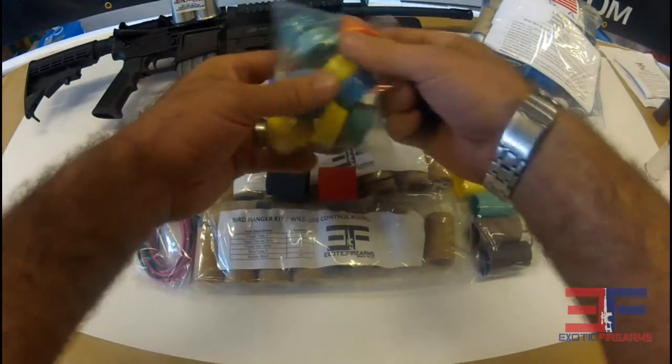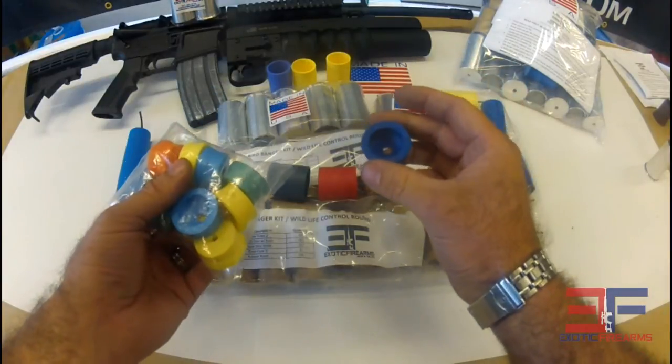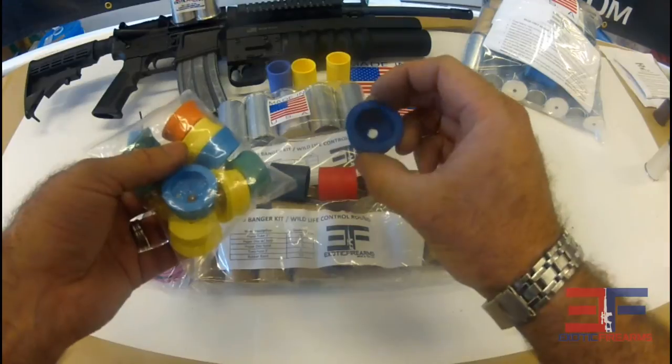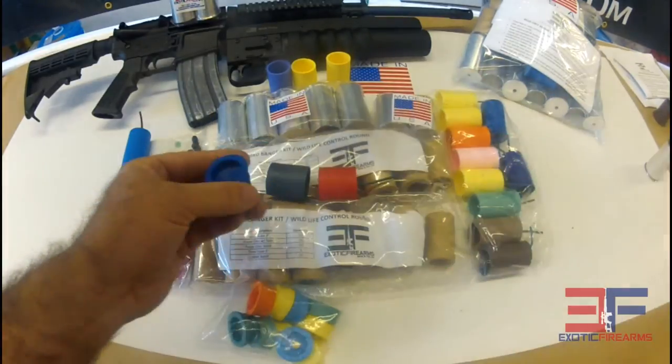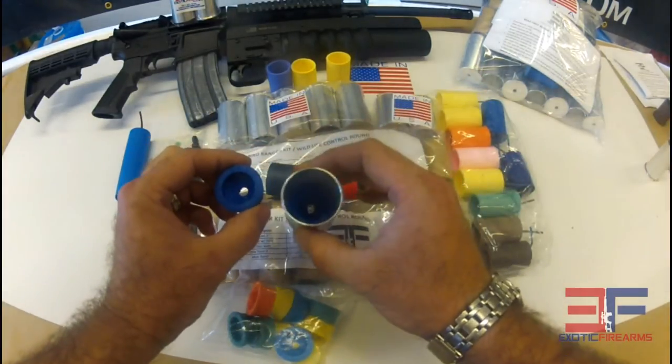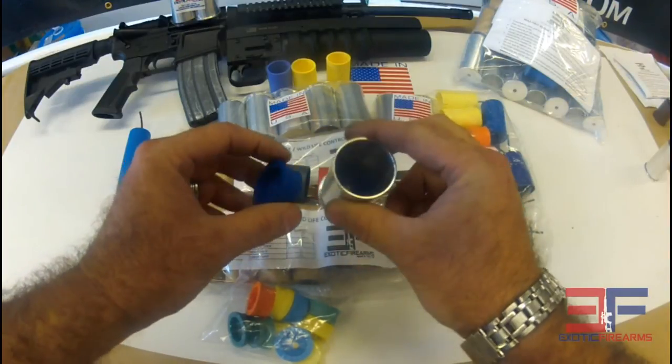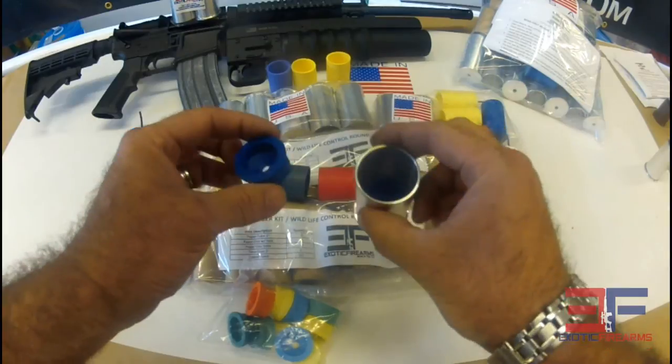Included — which is necessary to get the maximum amount of distance out of our projectiles — are our powder bushings. These here act like shape charges. I normally put them in the bottom of the casing just like that, and hot glue them in. You get to reuse them a good six to ten uses before they crack, then you just swap them out with another one.